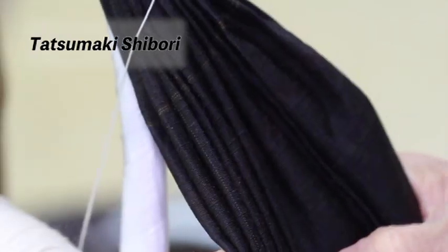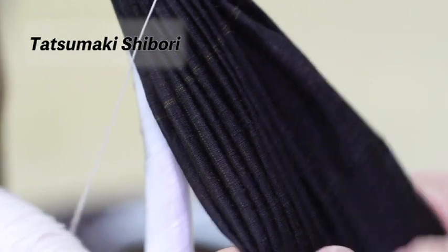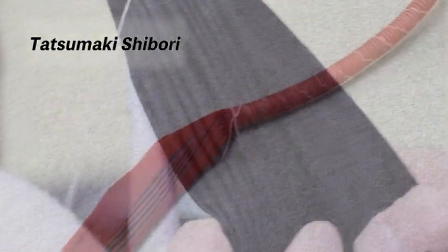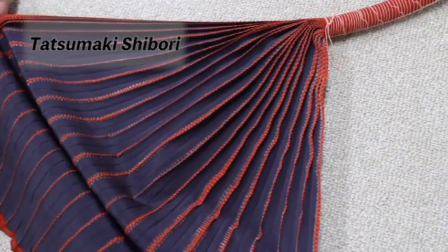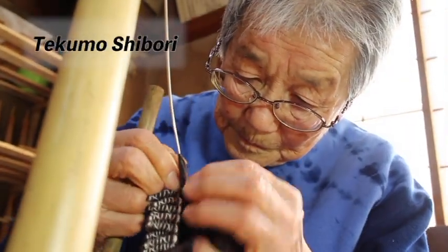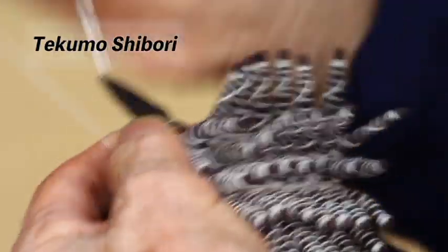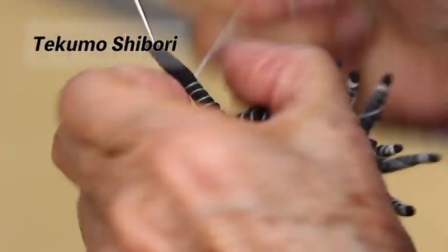There are many different types of Kyokanoko Shibori techniques. There are over 10 processes until a Kyokanoko Shibori kimono is complete. These processes are separate specializations, and the finished product is created through the joint effort of artisans and their skills and cooperation.